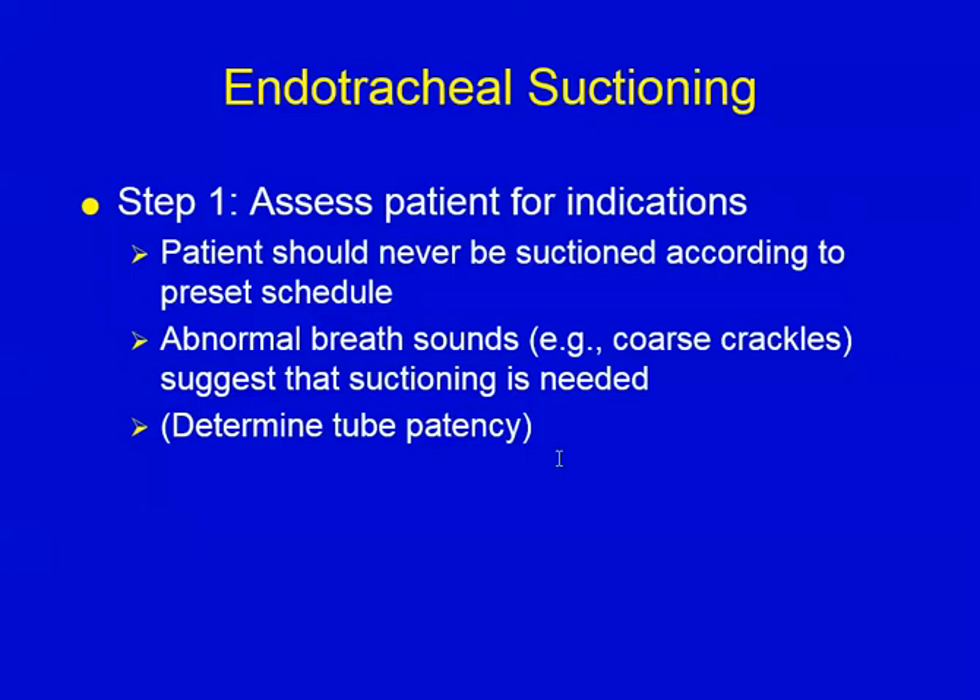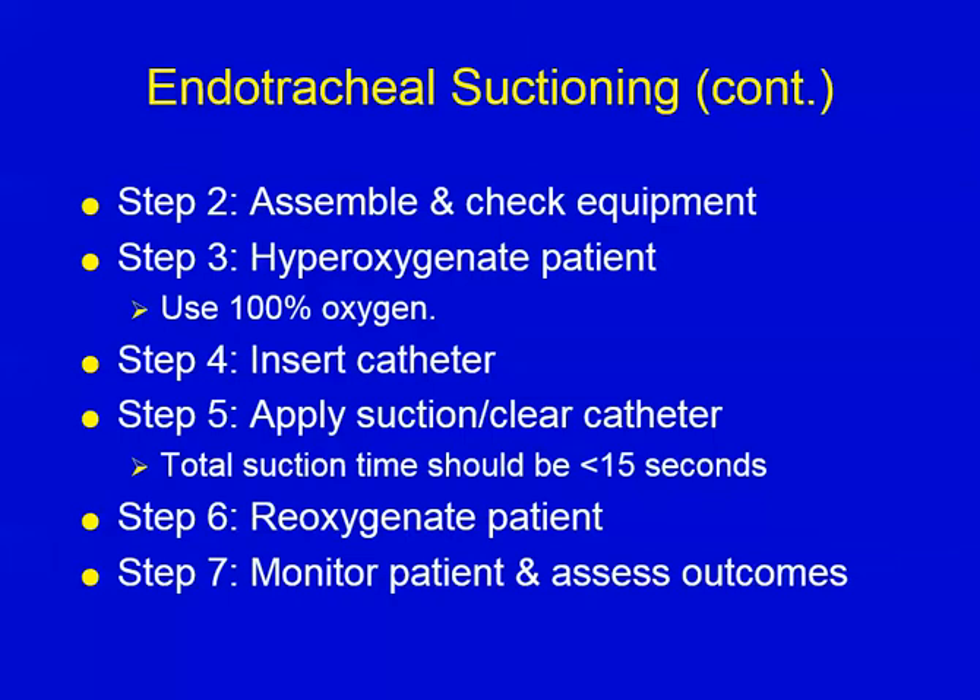We're going to assemble and check our equipment, adjust it to the right settings. We're going to hyper-oxygenate the patient. The rule of thumb is two minutes before, two minutes during, and two minutes after, using 100% oxygen or as much as we can get. If you're using a ventilator, they typically have a 100% suction key that you can engage — it'll last two or three minutes and then automatically revert to the original setting. In some cases, you may need to run that 100% two or three times before the patient is oxygenated enough to suction. Pay attention to their saturation before, during, and after the technique.